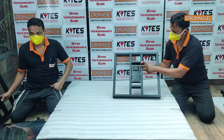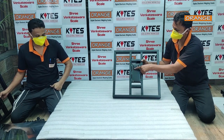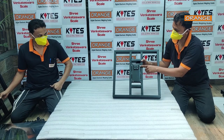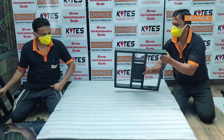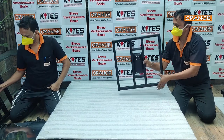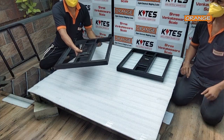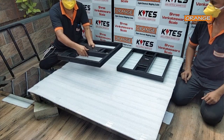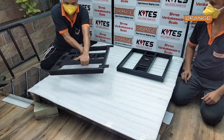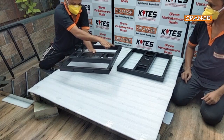Big load cell putti emboss, 4 holes for load cell, 3 holes for pole. Top 500x500: 4 holes for stainless steel pan, 4 holes for checker plate, corner cutting, welding.